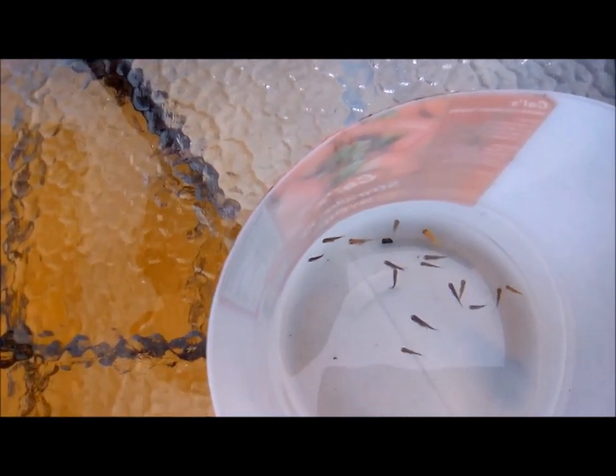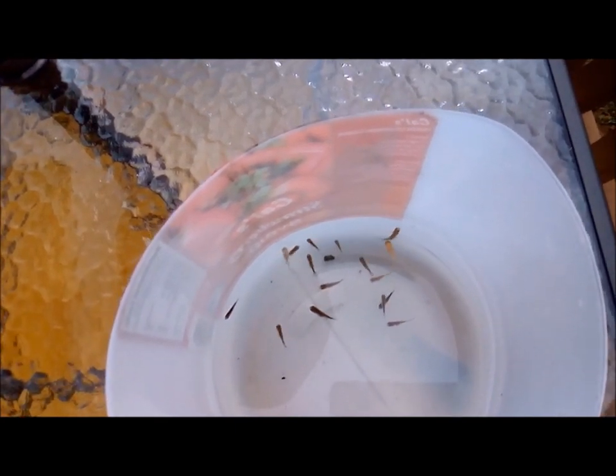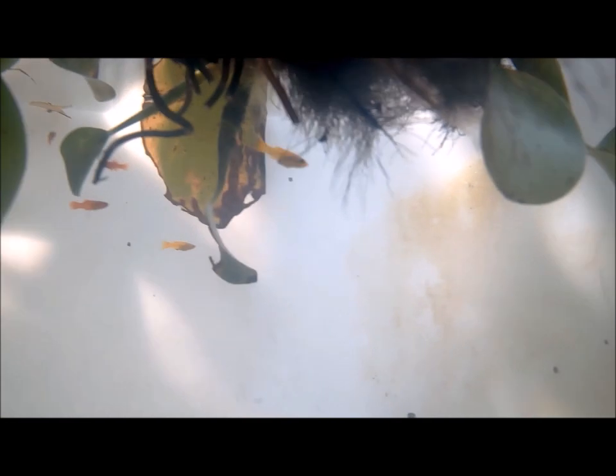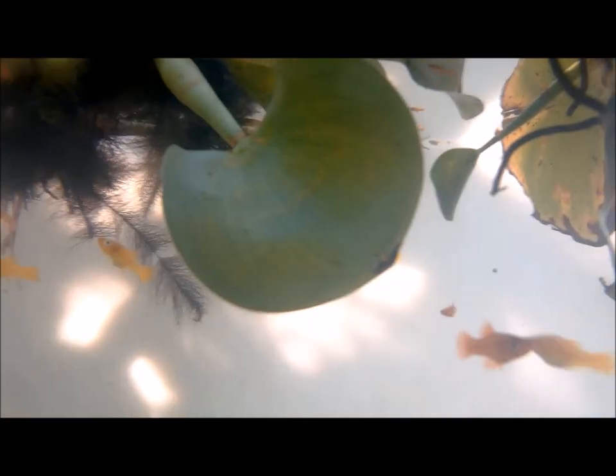I'm going to be doing selective breeding, so I won't be placing them back into the main pond. I haven't done anything with my livebearers this week, but I'll be doing a video on them during the course of the week.